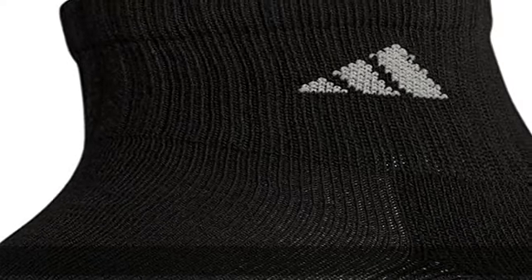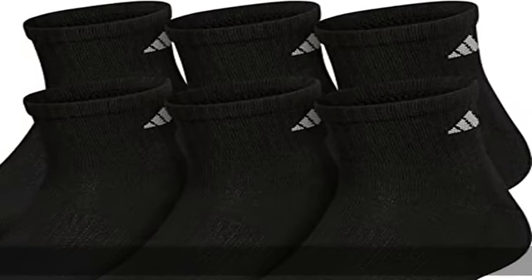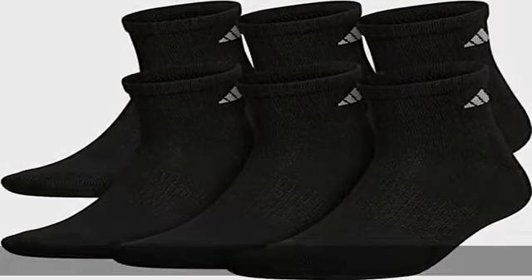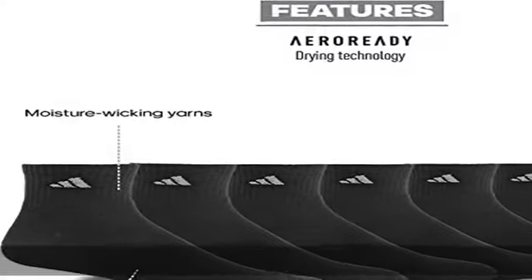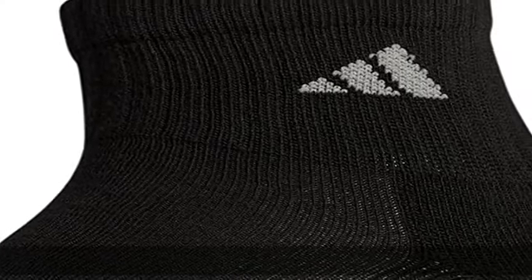Check the link in the description to get this product today at the best price. 100% Fabric Content. Imported. Pull on Closure. Machine Wash. Cushioned in the Foot for Comfort and Durability. Moisture Wicking Yarns Keep Feet Dry from Sweat. Arch Compression for a Secure Fit.